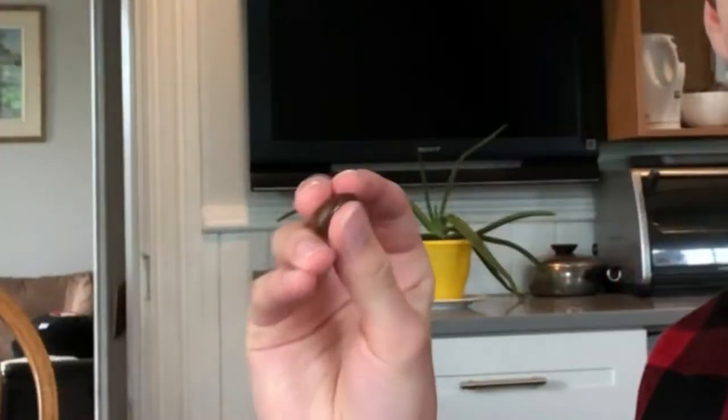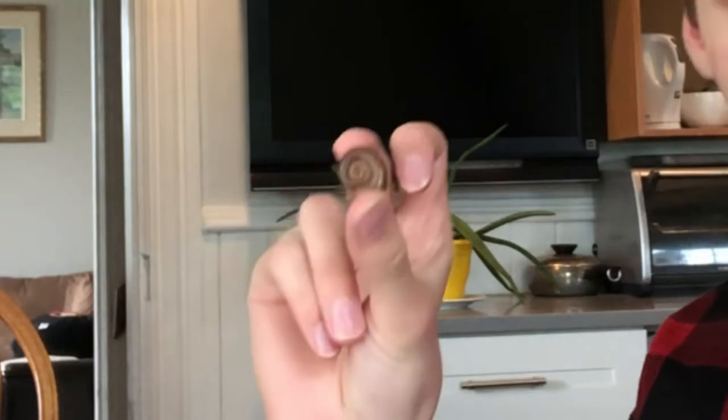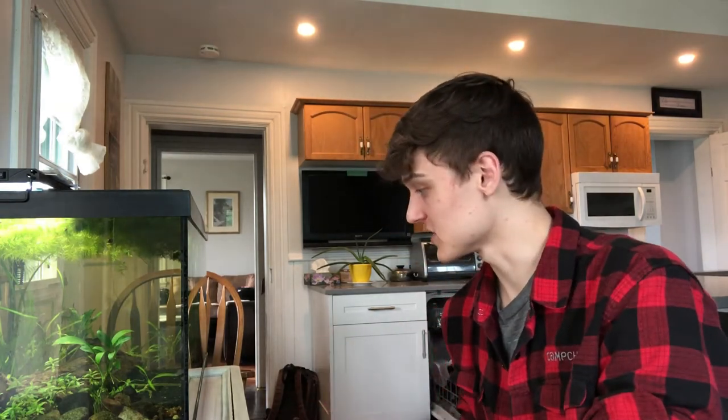Over the year I've been keeping ram's horn snails, the biggest one got to be about the size of the end of my thumb — this is the original shell right here. But they don't just die from age; there's also disease and predators. Puffer fish, cichlids, and bettas all love eating snails, but nothing has been able to eat enough snails in this 40-gallon to keep the population down — there are always more births than deaths.